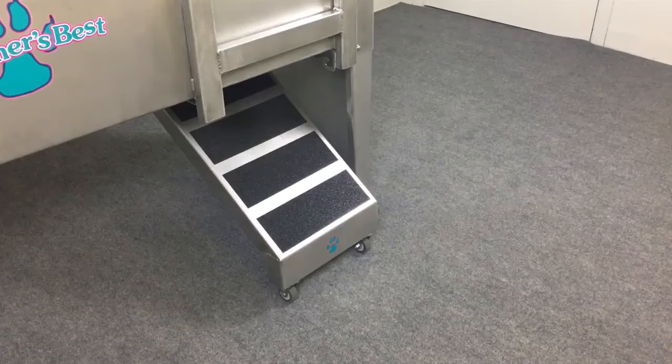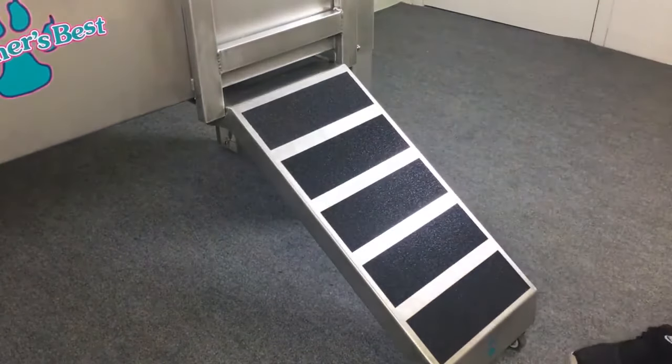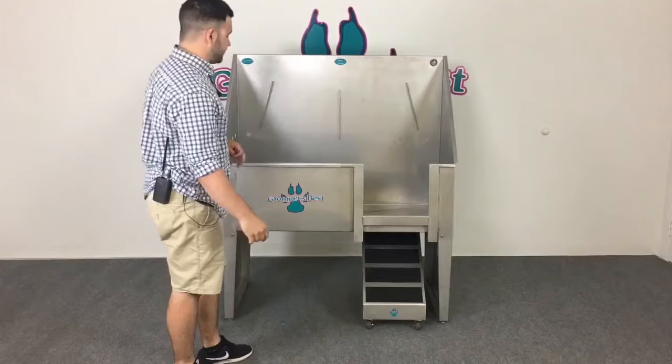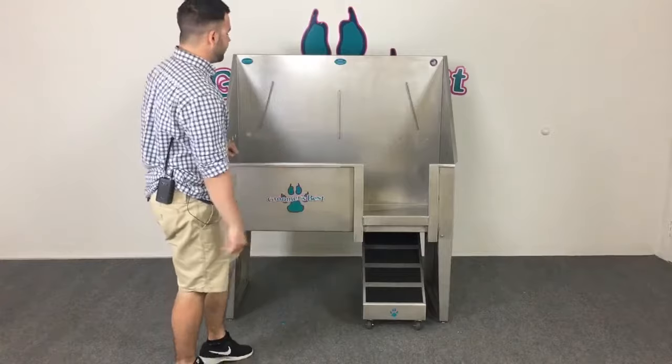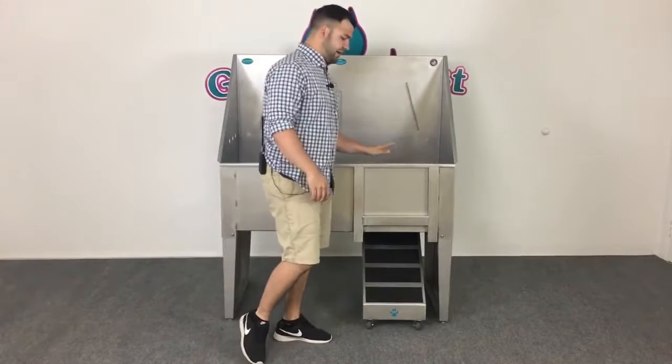Next, you're going to want to move on to the ramp. You can lift and slide the ramp out when you're ready to bring the animal up. It features no-slip strips right on it so the animal won't have any problem walking up. When the animal is in the tub, just take the door and put it right back to where it was.